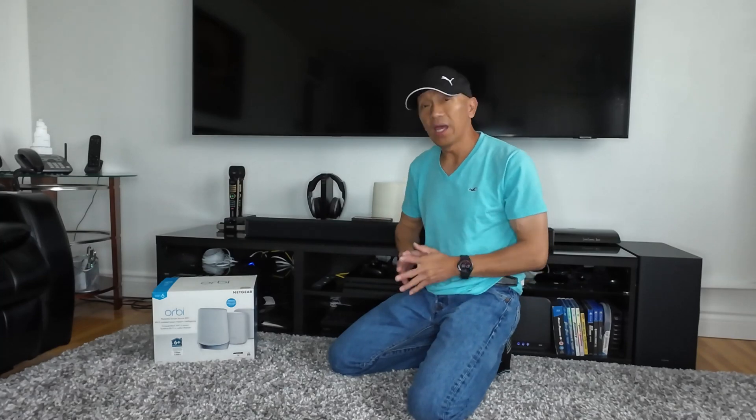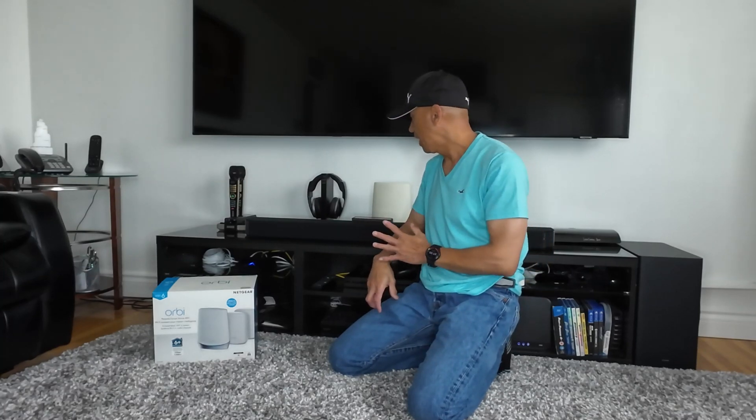Hello guys, welcome back to Always Mabel Canada's YouTube channel. Today I am going to upgrade my Wi-Fi router.